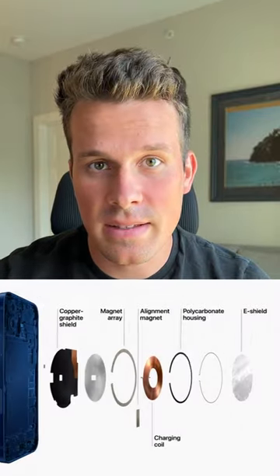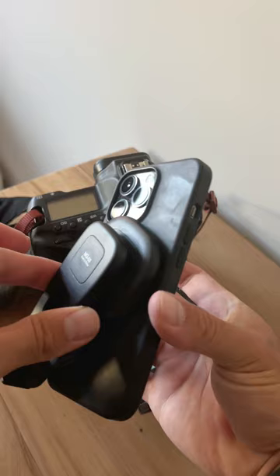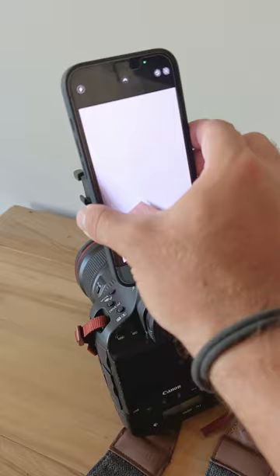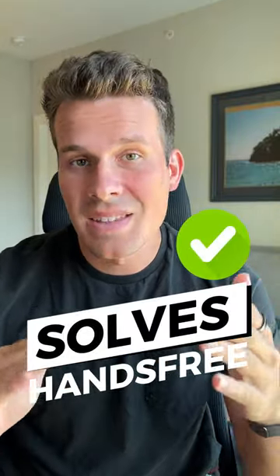Until the release of MagSafe, which allows the possibility to attach your iPhone with the magnetic ring on the back of your iPhone to any tripod. This allows for a 360 rotation and view of your iPhone, which now solves the issue of setting up your camera quickly and the ease of focusing more on just getting the shot.